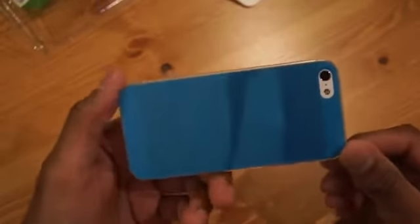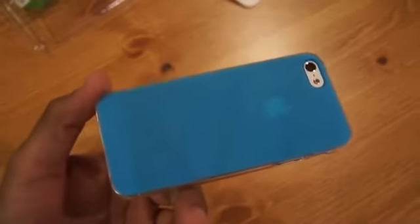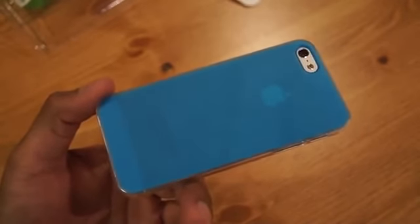So that is the Belkin Micro Dual Case for the iPhone 5. If you found the review helpful and like the case, hit like. If you have any questions or comments, leave them down below, and don't forget to subscribe to my channel for even more iPhone 5 case reviews and tips.